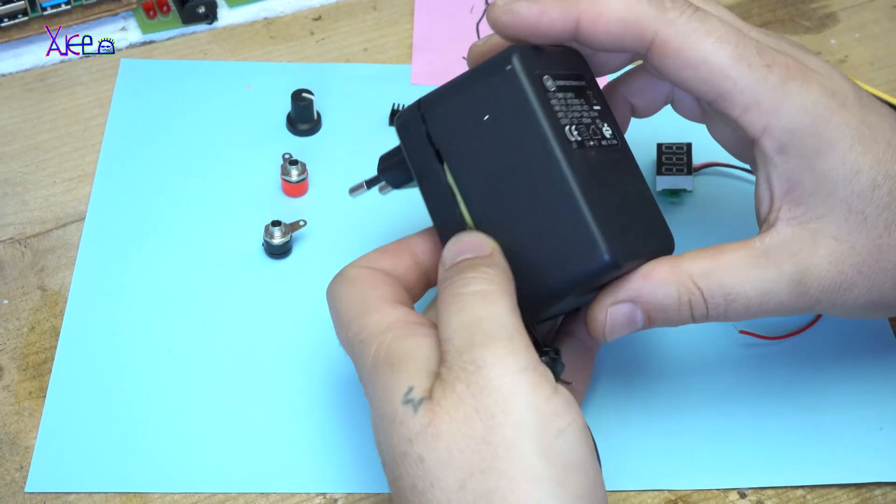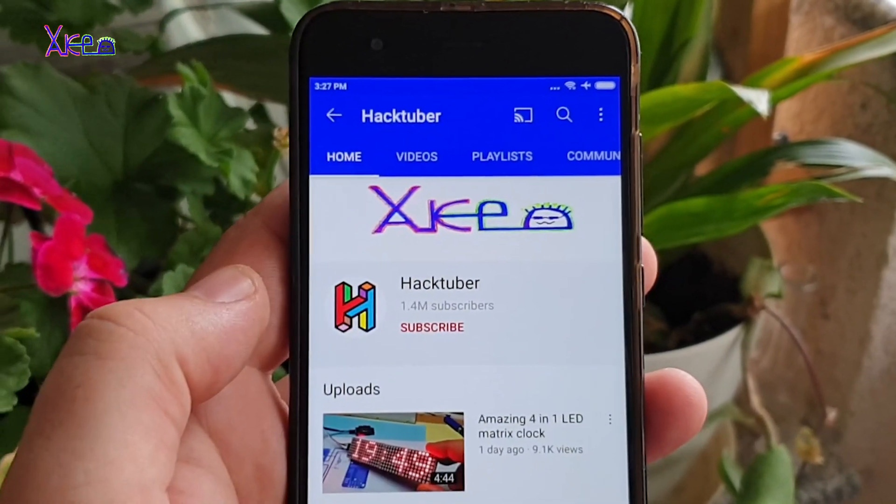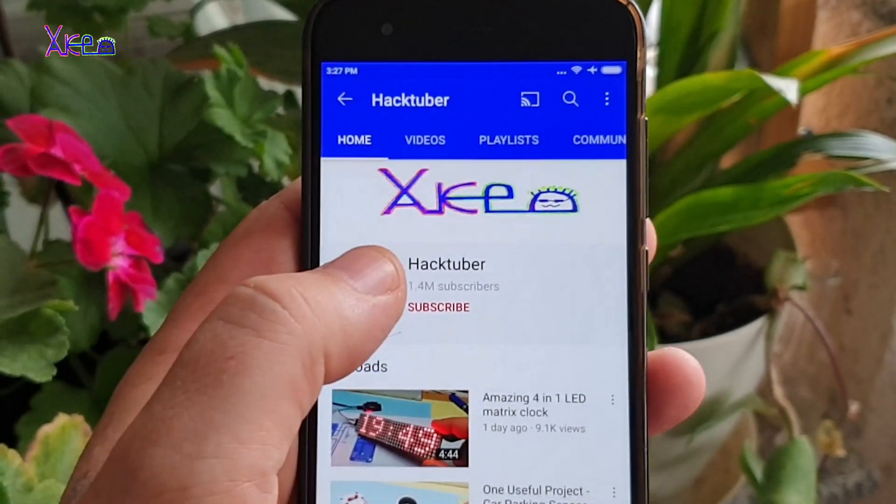Hello Hacktubers and welcome back to my channel. Subscribe to my channel and watch hundreds of DIY videos.